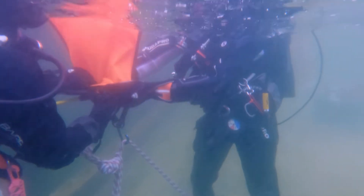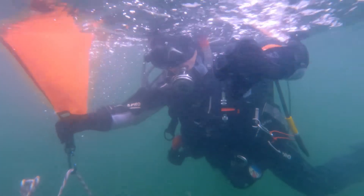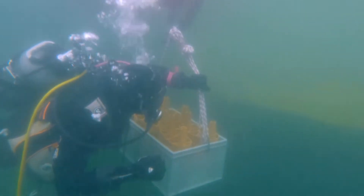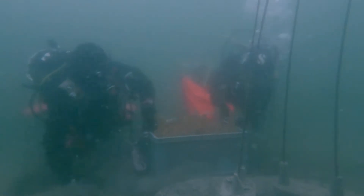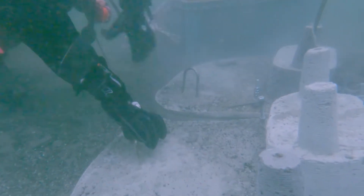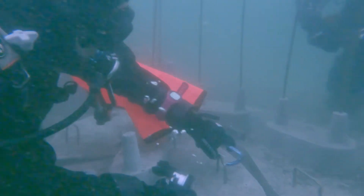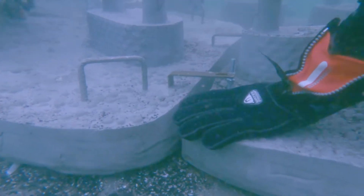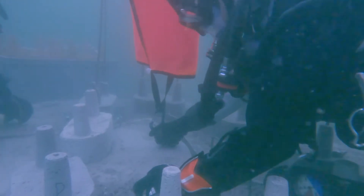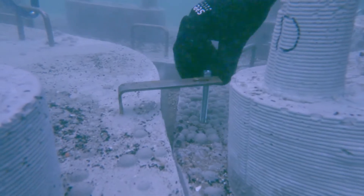After installing and fixing the four concrete foundation pieces, we were able to bring the first load of bricks underwater. However, we realized that two out of our four puzzle pieces were not matching correctly, so we tried to fix them again, but there was too much of a gap at a specific point.